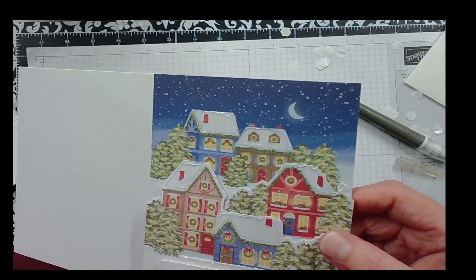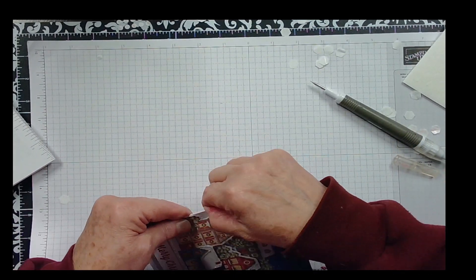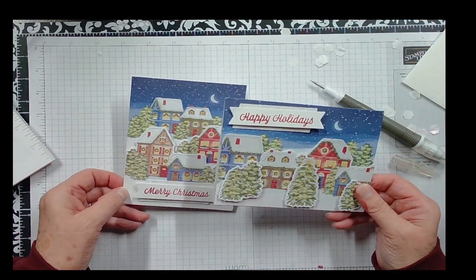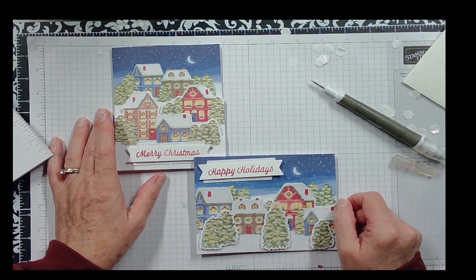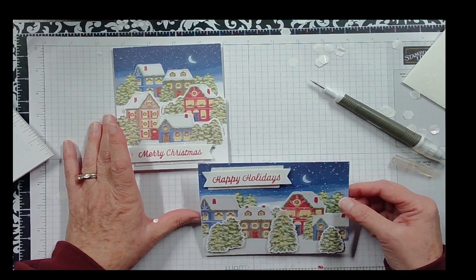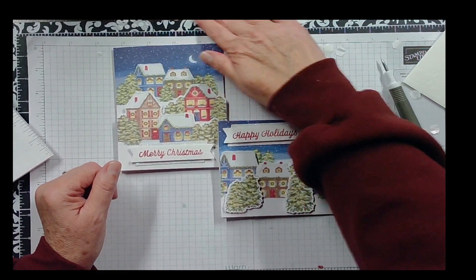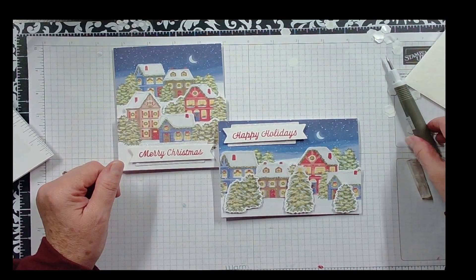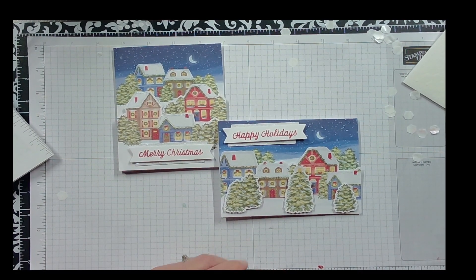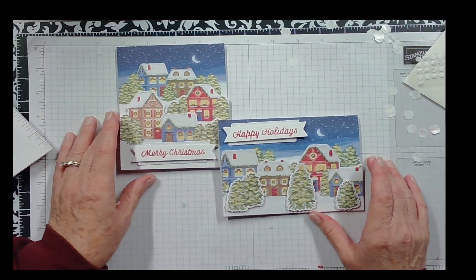Those are the two styles of cards that came in last month's Paper Pumpkin. I'm looking forward to getting this next one — I know it's on its way, I just don't know when it'll arrive. I'm hoping it will be here by the end of the week so I can show it for Simple Sunday.